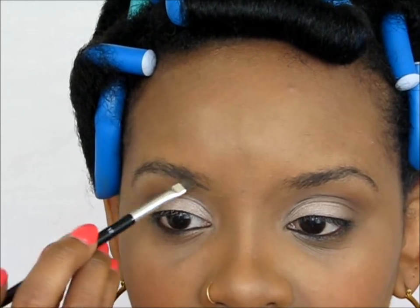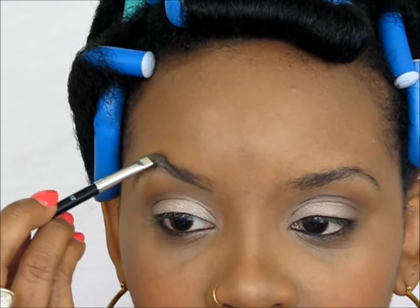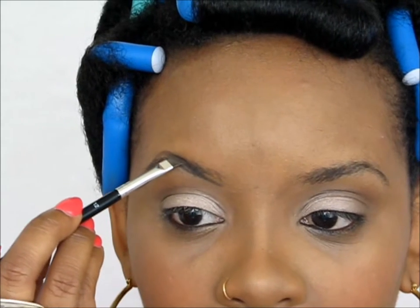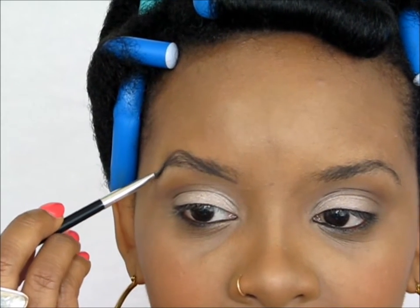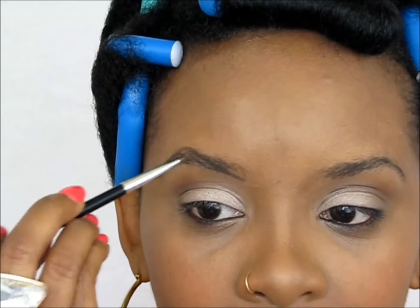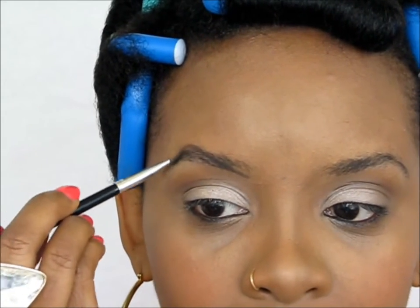The point of starting like this is that I like a really big arch, so I just went from a low point all the way to the high point, and then I just blend it down into the natural eyebrow. So that's the first thing, and now we're going to do the top.